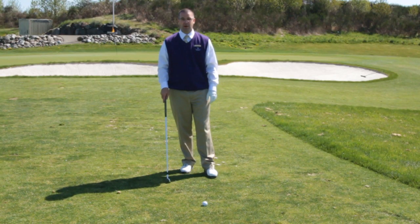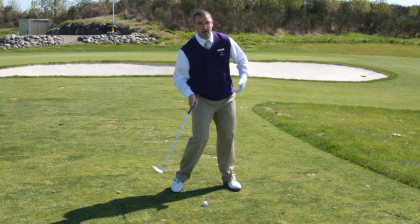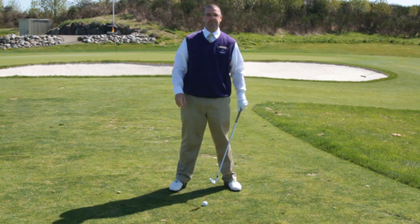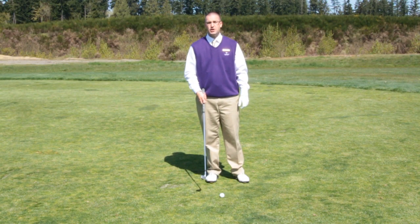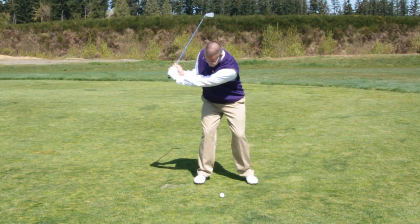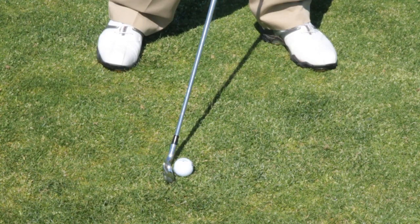One thing that can cause a hook in your swing is poor lower body rotation and turn. Remember that the body is rotating around a fixed axis, like so, versus sliding laterally left and right. If you suffer from poor lower body rotation and turn, what will happen is your arms take over during the swing, causing you to flip at the ball, which results in the clubface tending to be closed at impact.